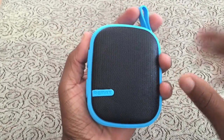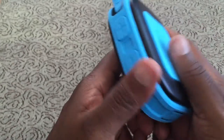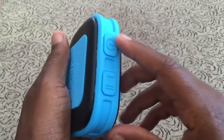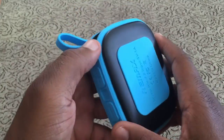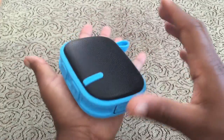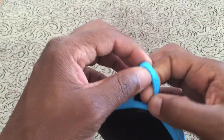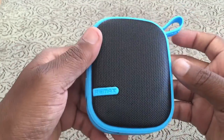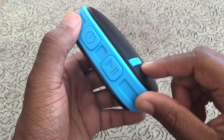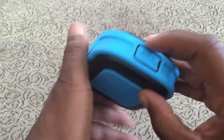Looking at the speaker, it is really small — you can see it sits in the palm of my hand. The silicone on the side feels very good, and the buttons are really big so you know exactly what you're doing. It is waterproof so you can take this to the pool. It has a silicone patch on the bottom to prevent sliding, and it has a little clip so you can hook a carabiner to it.